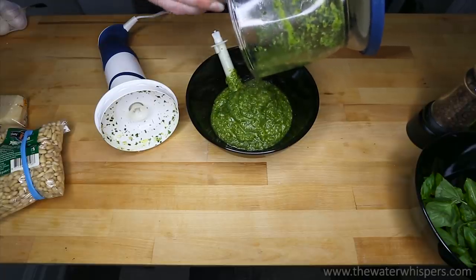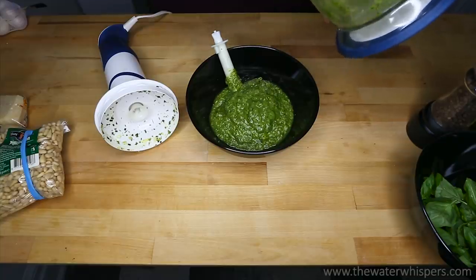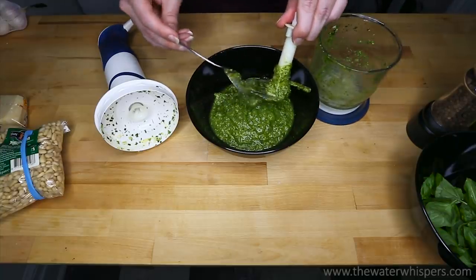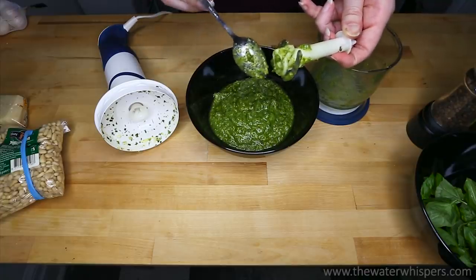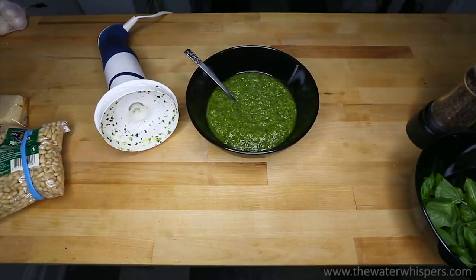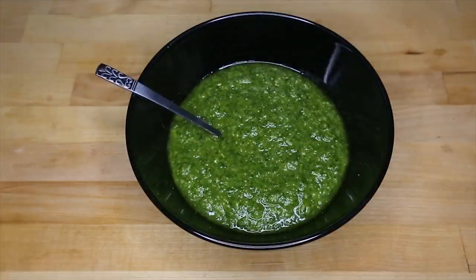Let me just scoop it out and try to take out as much as I can. Well, that's good enough. Let me put that aside and put that in the sink. And there you go. Thank you so much for watching, guys. I would like to send you a lot of positivity and love, and I'll see you again very soon.